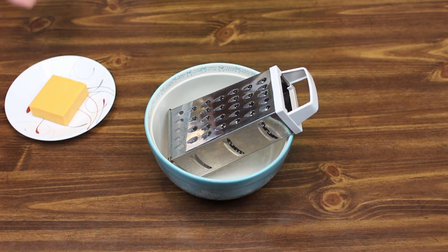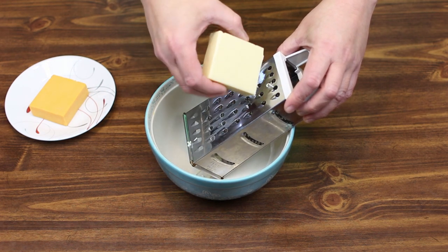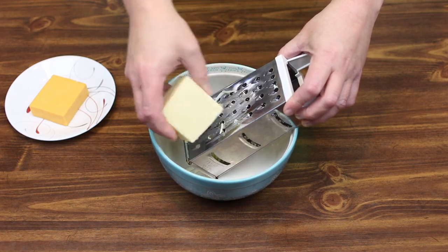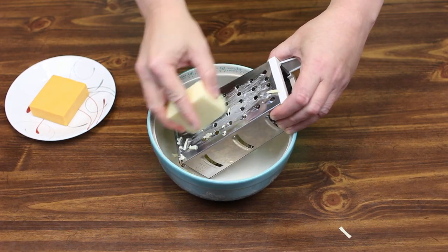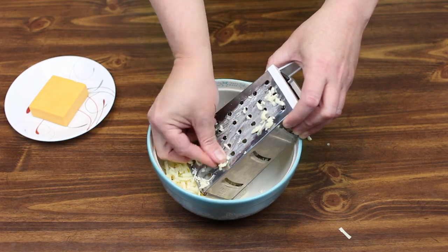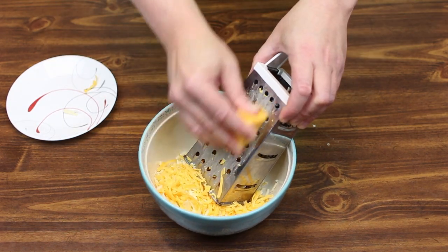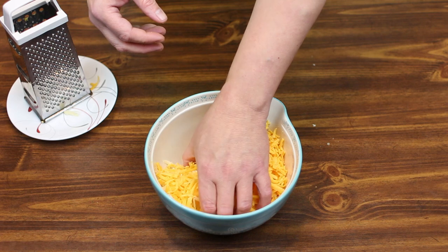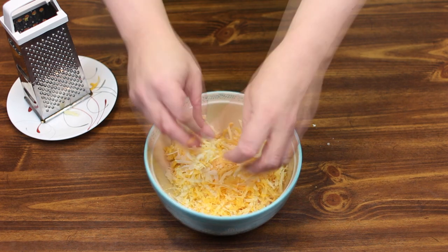The first thing I'm going to do is shred some cheese. I have four ounces of sharp white cheddar cheese and four ounces of medium cheddar cheese, and I'm just going to shred them here until they're all shredded up. Then I'm going to mix our cheeses together so that they're blended. It doesn't have to be perfect, and that looks really good.